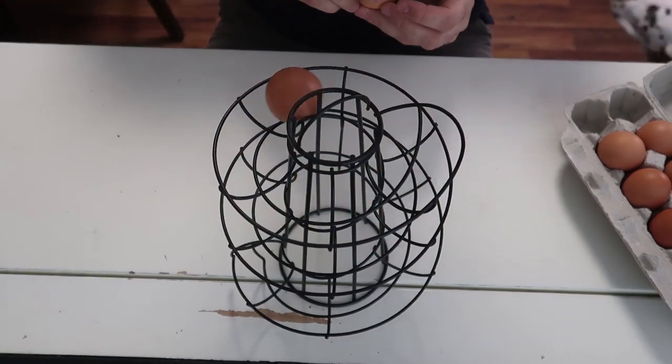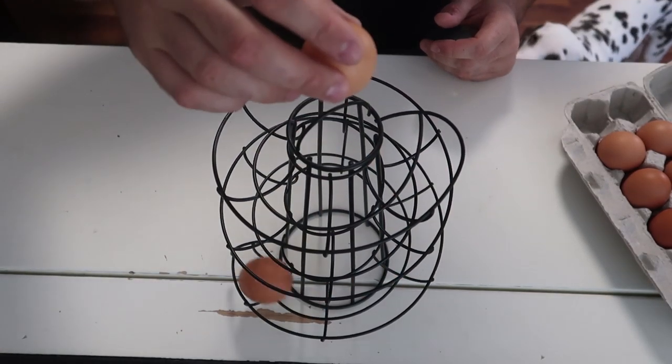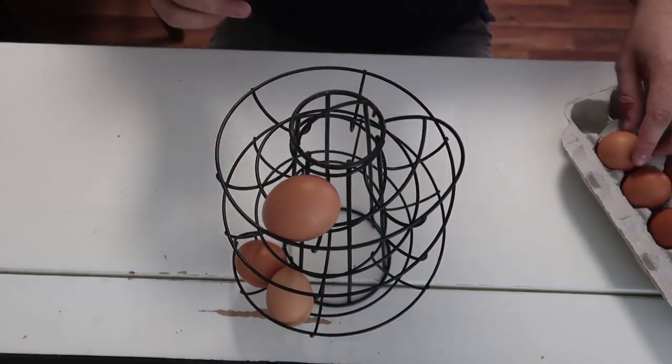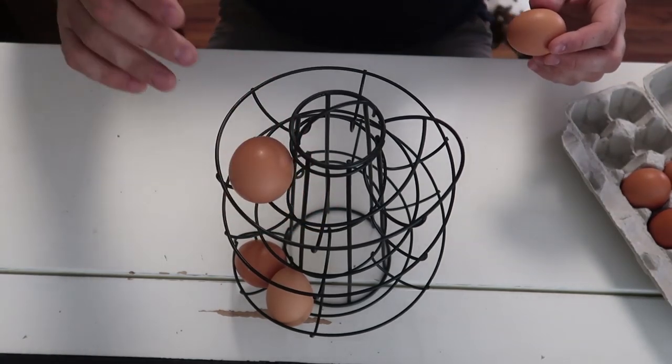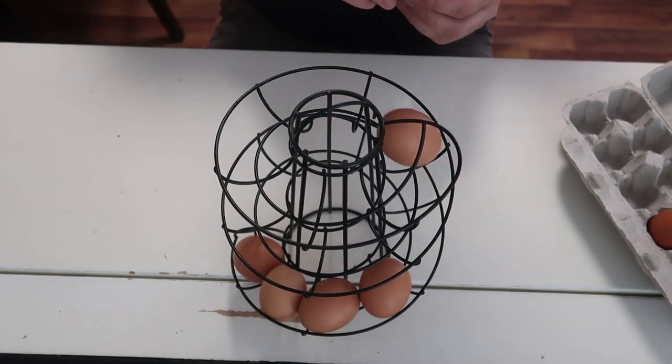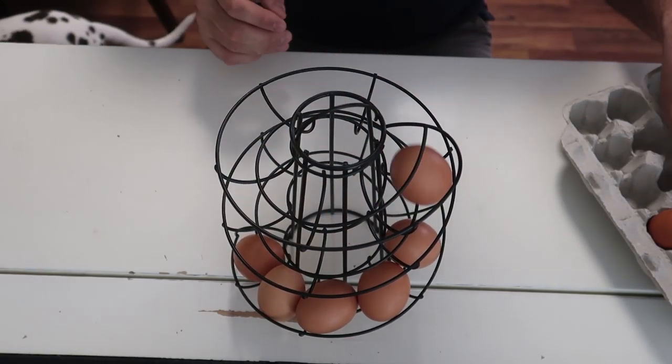For the first gadget, I got a pretty cool egg holder. Check this out. Will it crack when they hit each other? This is pretty satisfying. It's probably perfect if you have your own chickens — this is perfect.